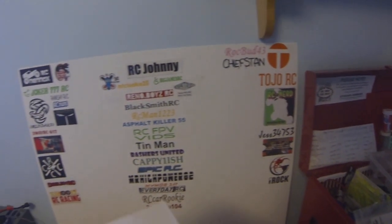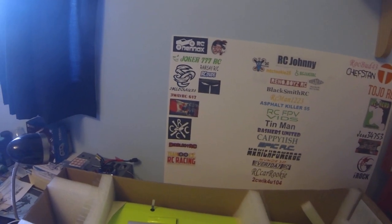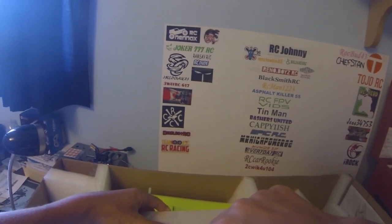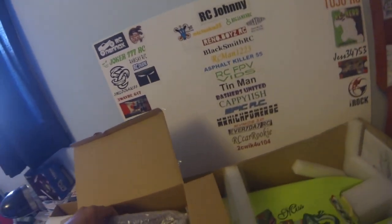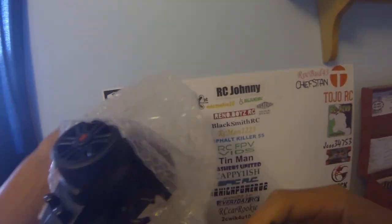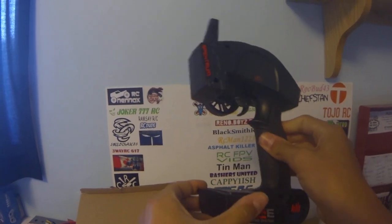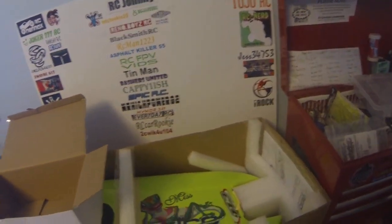I have a feeling this is going to be the radio, so I'll get that opened up. This is the Spectrum DX2E — yeah, that's what it is. Oh, it's got a nice feel to it. Nice. Comfy. It has rubber there and everything. That's nice. That's sweet. Awesome. That's very comfy. I'm surprised, actually. Awesome.